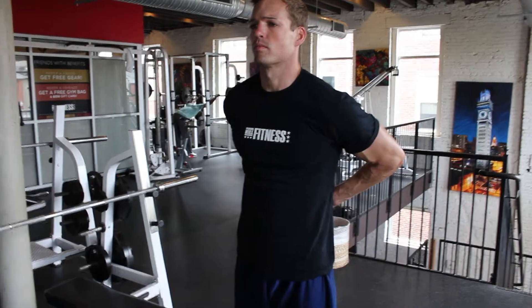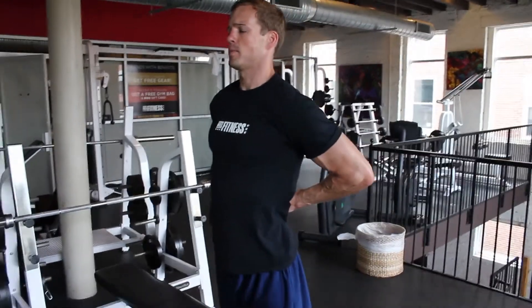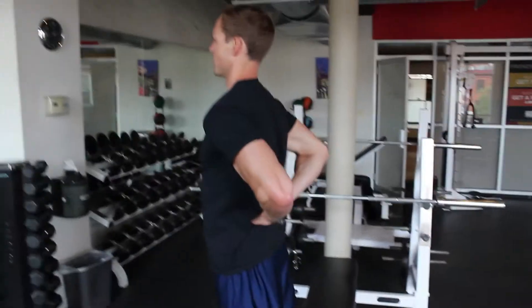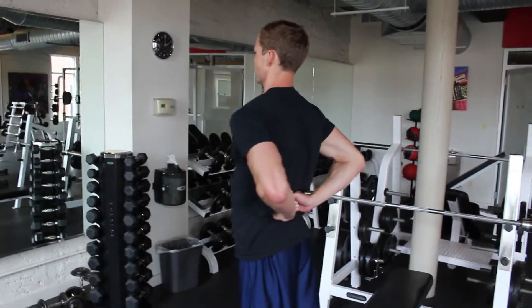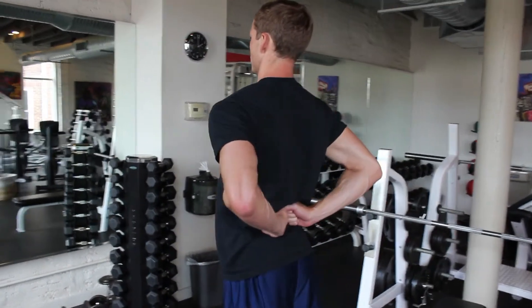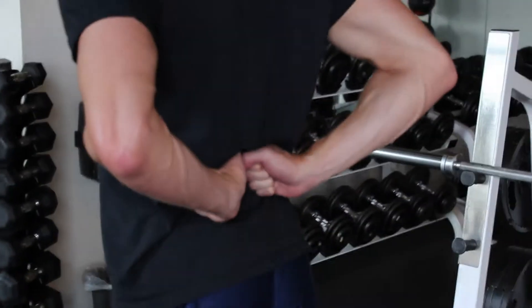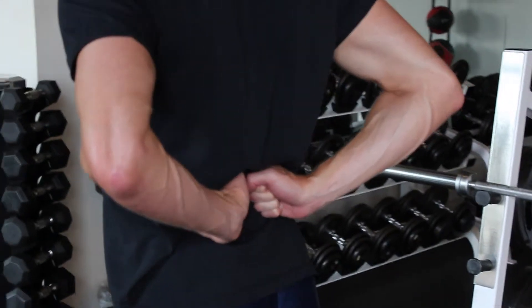This is a good shoulder and chest stretch. I like to do it for my shoulders a lot. Really all you're going to do is just put your hands like a fist in the small part of your lower back, and then sort of bring your chest back, your shoulders back, and you'll feel a nice stretch right there.